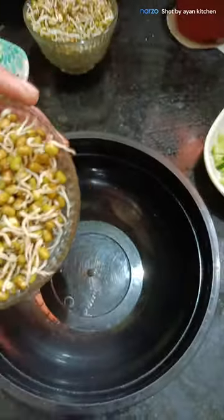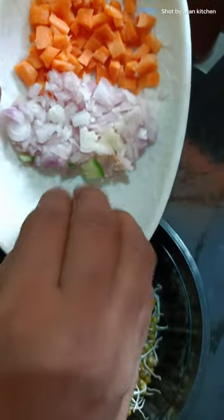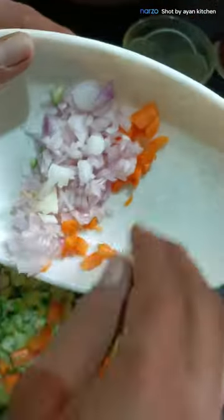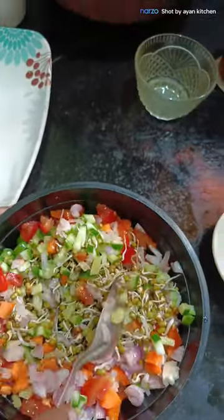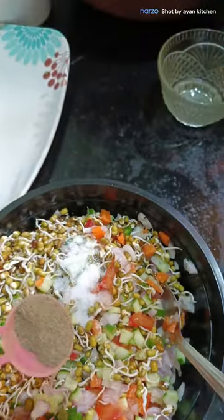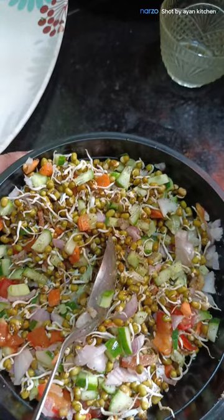Let's mix it. We can add cucumber. Mix it. Salt and pepper. You can try it. Thanks!